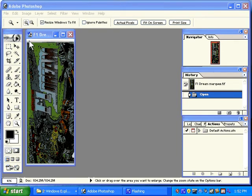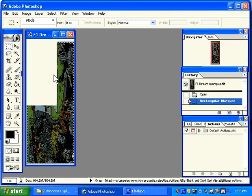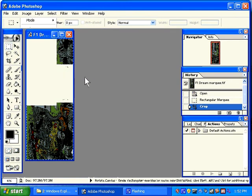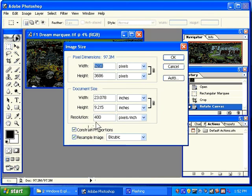I am going to click on my marquee tool and select the area that I am interested in. Image, Crop. I also have to check the resolution and rotate this image. Image, Rotate Canvas 90 degrees clockwise. Image, Image Size. You can see this one is also 400 DPI because it was a professional scan. I am going to change it to 300.